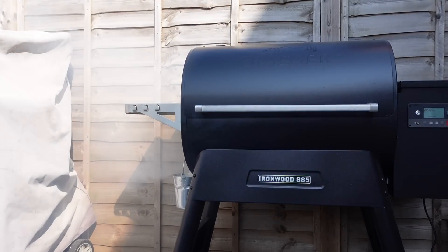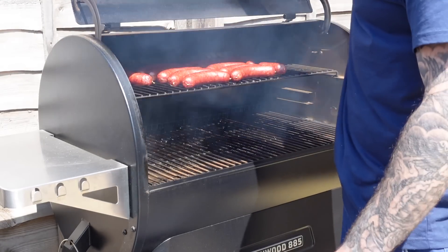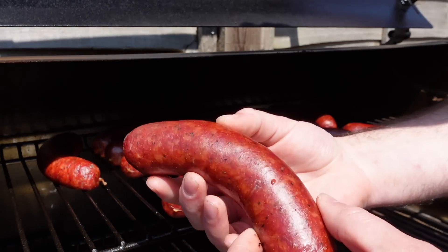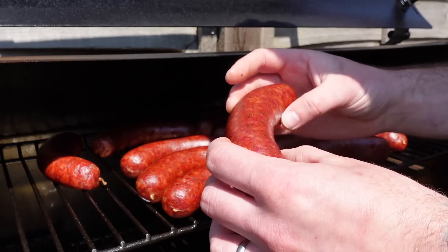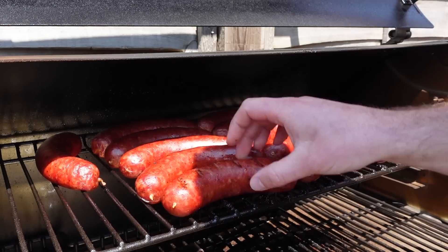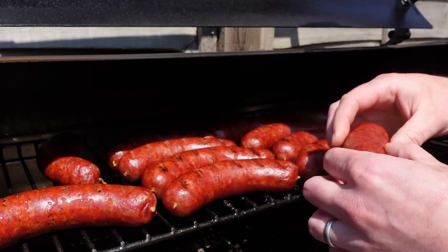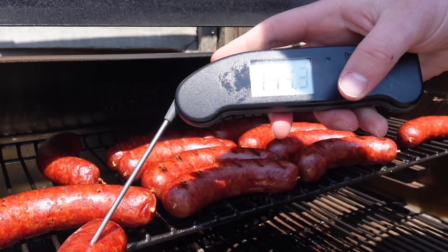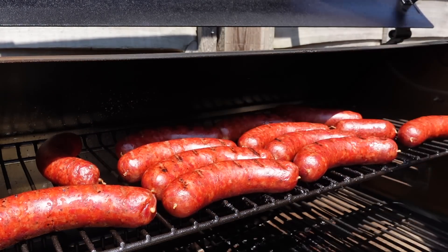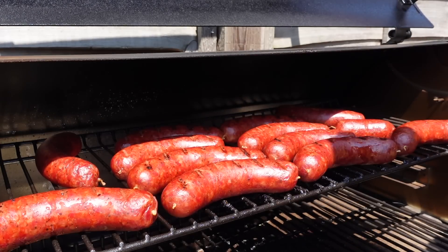These sausages have been cold smoking for about three hours and you can see they've got a nice red color. I need to temp check these to make sure they're actually cooked — we're looking for about 150-155°F. I'll give them a quick flip and use this little stubby one to temperature check. We're reading about 144°F, so there's still a little way to go, which isn't a bad thing because they could pick up a little more color. I'll let them go for a little while longer.